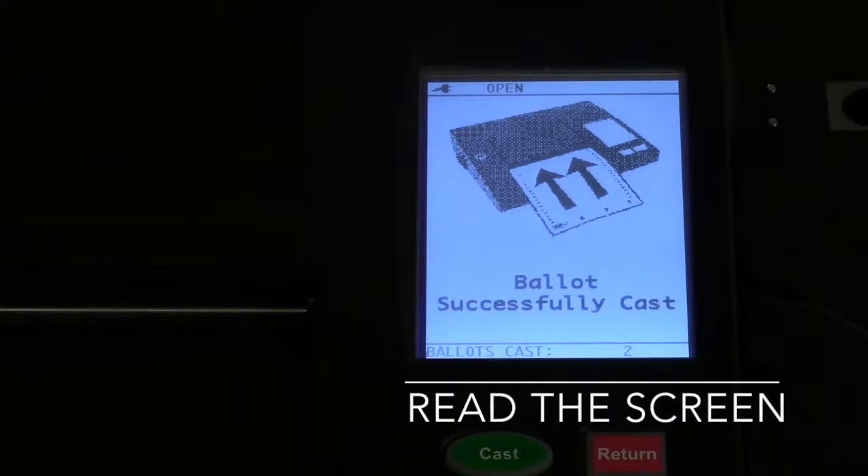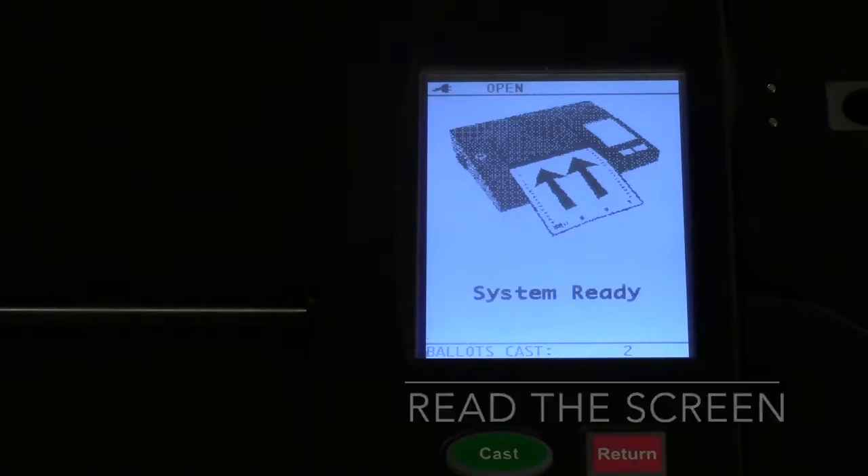By watching the LCD screen, you will see that your ballot was successfully cast.